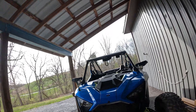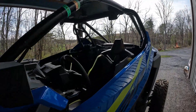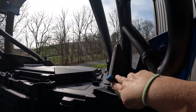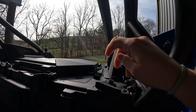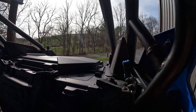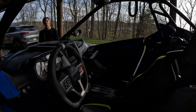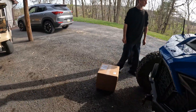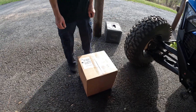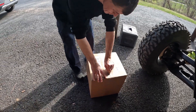They do have two sets, so you can get one that's already pre-wired with everything, or you can get one where you have to buy the harness separately. Since our 2024 Polaris Razor Turbo R Ultimate already comes pre-wired in the back, we didn't have to get the wire harness. So we should just be able to unbox them, install, plug in, and it'll work perfectly fine.